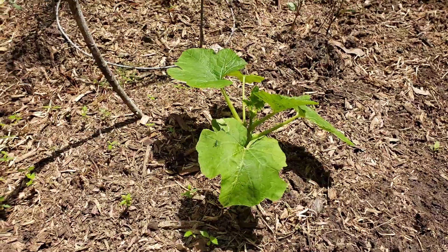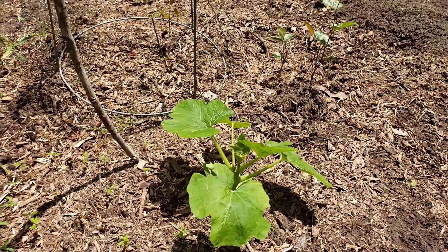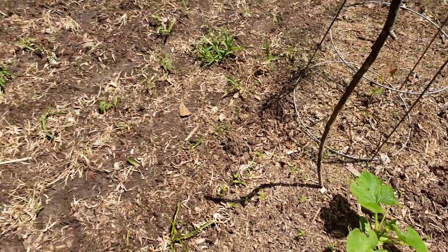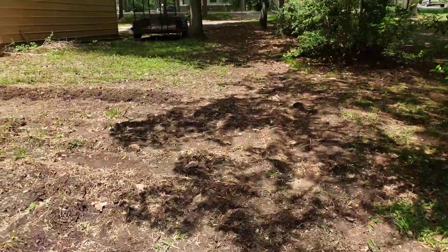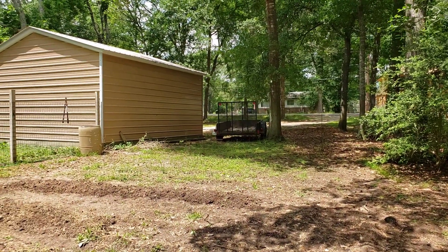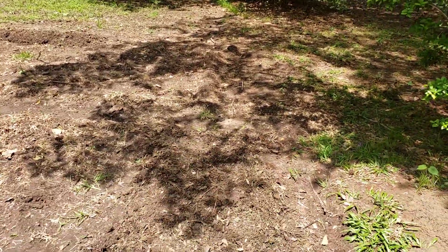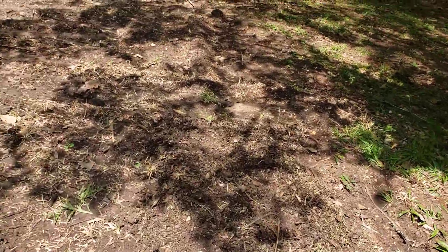I forgot what this was — it's either a butternut squash or some kind of pumpkin, I really don't remember. Terrible at this garden labeling thing. Over there it's hard to see but I had a couple rows of little corns coming up, only about eight inches tall, but the deer came through and snipped all the tops off. So I did another little section of corn this morning — we'll see how that goes.